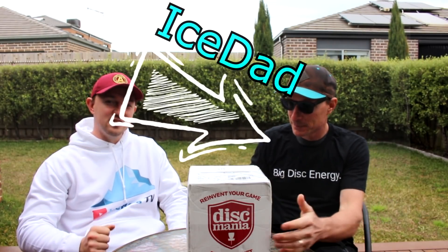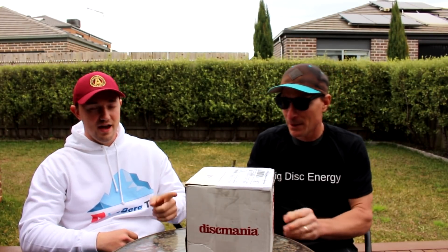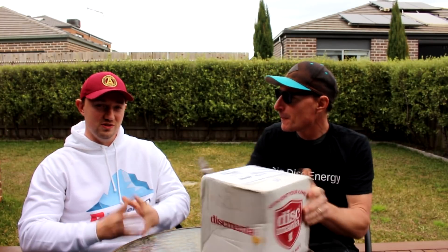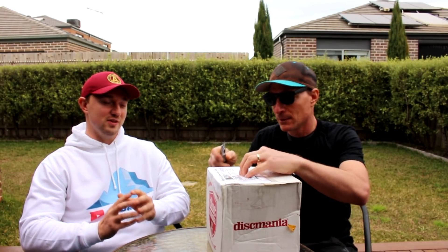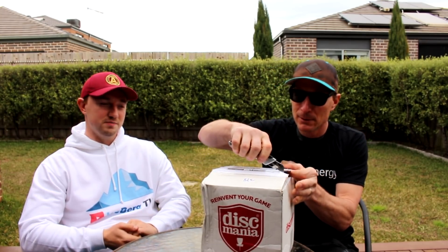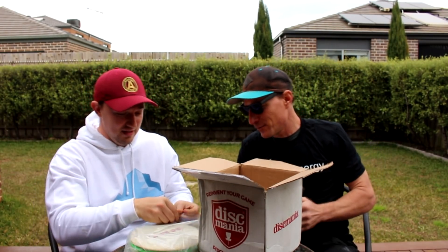What is up disc golfers, today on Iceberg TV we're gonna do the first of a series of unboxings. We have some really exciting things coming in the near future. My homie Colin in Atlanta sent us this box — not entirely sure what's in there, it could be a mixture of many different things. I'm really looking forward to seeing what's in here and I actually waited to do this video for you guys. We're gonna do one disc at a time.